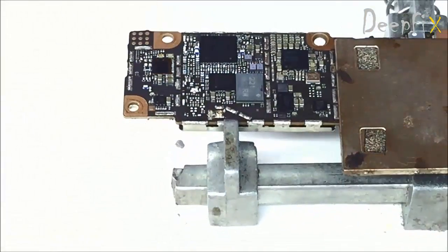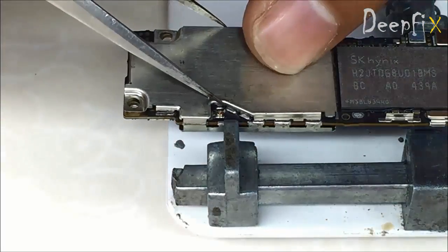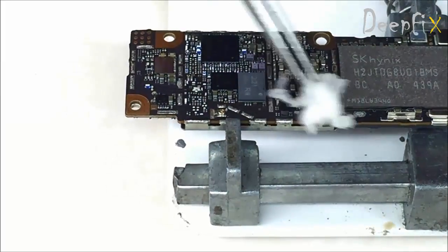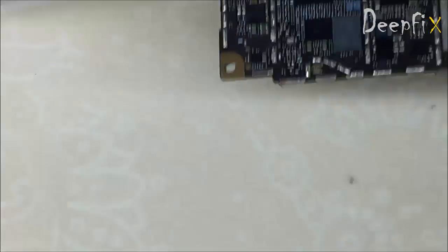Okay, it's done — see, it's placed so nicely. You can place the shield back, or not, as you wish. But I suggest you place it back. Before that, let's check it's working.